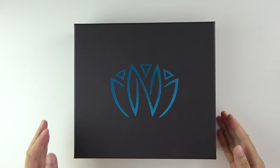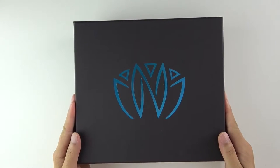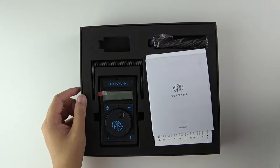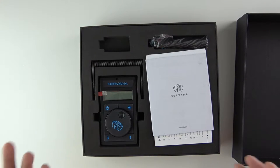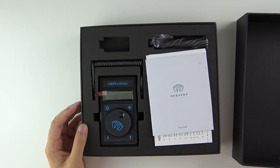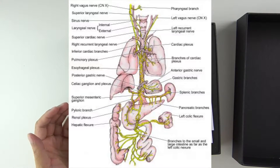Hey guys, I just got my Nirvana Vagus Nerve Stimulator and this will be the unboxing — the review will come later because I need to test it out before I can give my opinion on whether it actually does what it claims to do. It's a Vagus Nerve Stimulator; if you don't know what that is, look it up — it's a large nerve close to your heart and diaphragm. When you do deep breathing exercises, you're stimulating the Vagus Nerve.